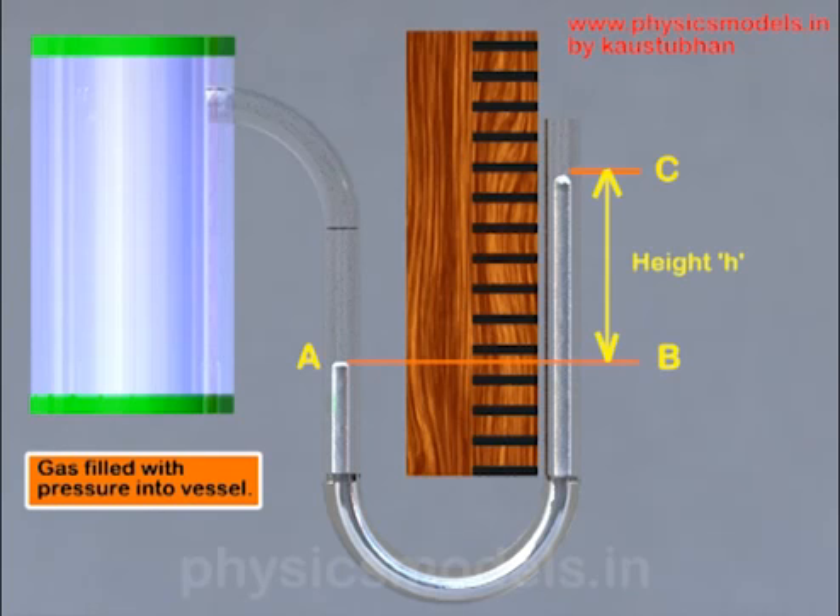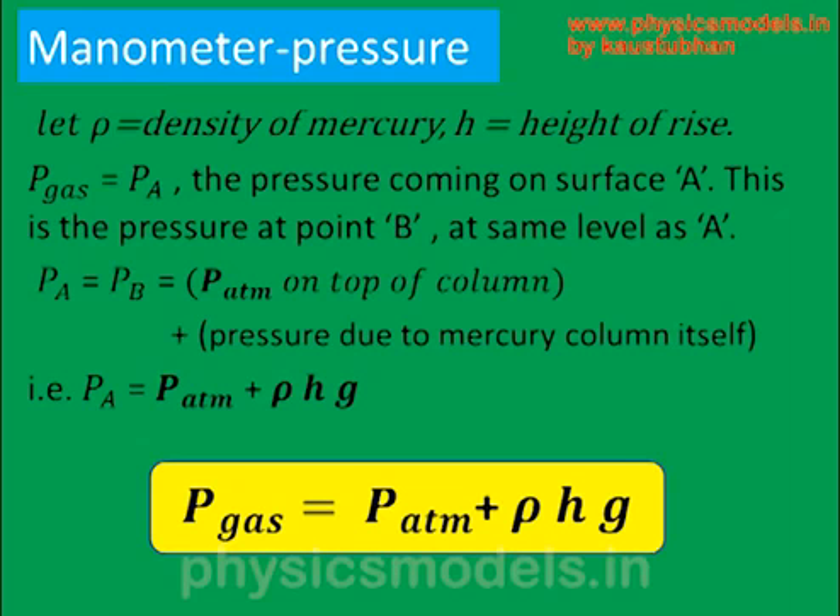To calculate the pressure we use force divided by area. The force of the mercury column is its weight, which is mg. Mass equals density (ρ) times volume, and volume equals the cross-sectional area of the tube times height h. When you divide weight by area, the area cancels, leaving ρ × h × g. So the final equation is: gas pressure = atmospheric pressure + ρhg.